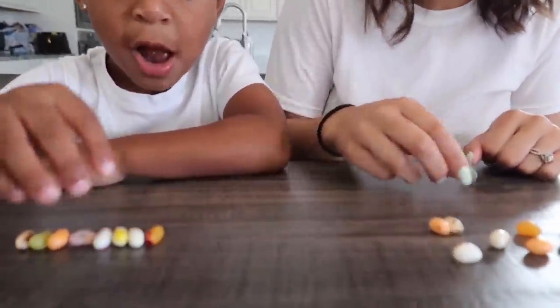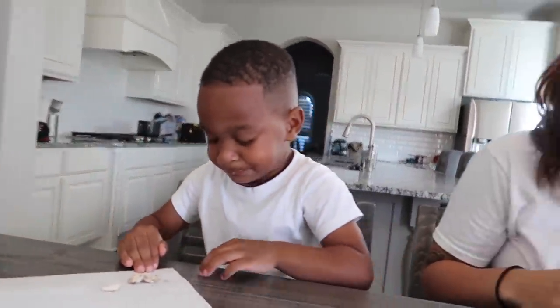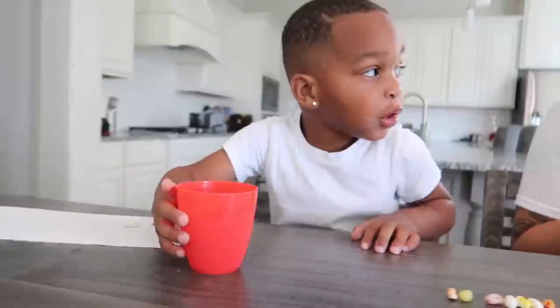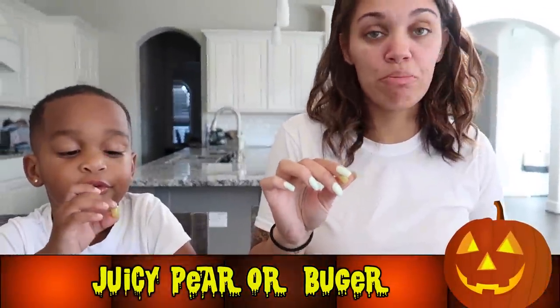Okay, next one. The orange one? Orange — either strawberry banana or dead fish. Dead fish. Oh DJ, that's bad. Take a drink. My breath stinks — want to smell? It stinks, huh? Ready for the next one? Which one you want to try, baby? Green one? This is either juicy pear or booger. Juicy pear. Booger. You're so funny.